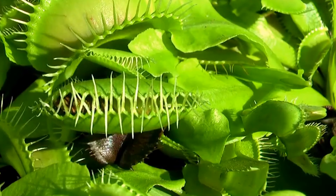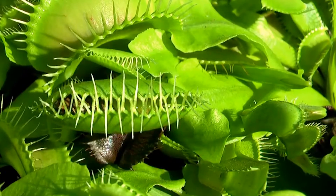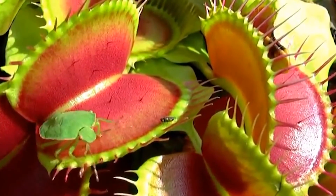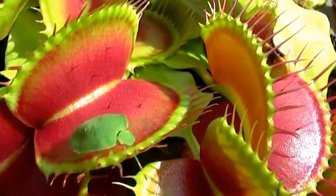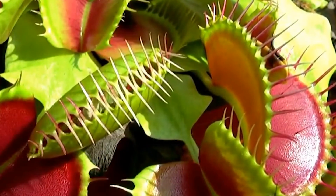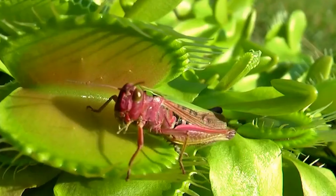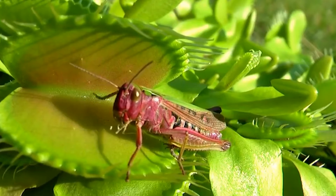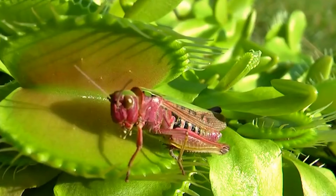The leaves of the plant are covered with small hairs and small serrations. When a fly or other small animal touches the leaf, the leaves close quickly and the trap door is closed by the movement of the hairs. The Venus flytrap plant grows naturally mostly in North Carolina, South Carolina, and Florida.